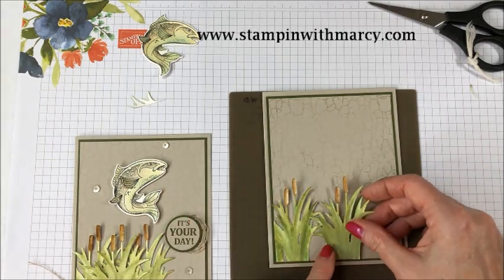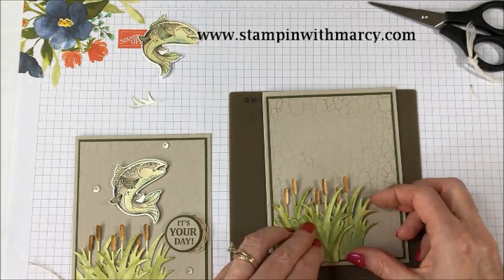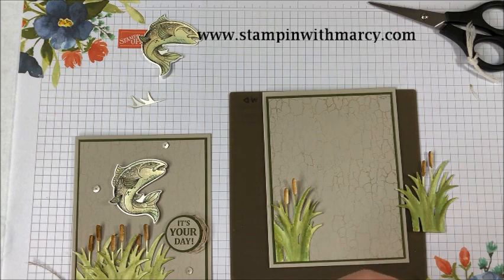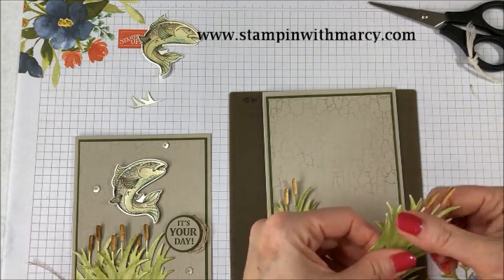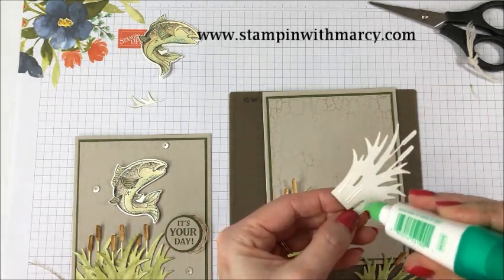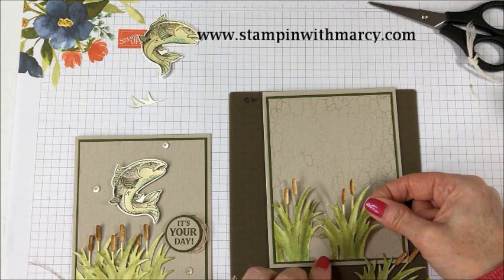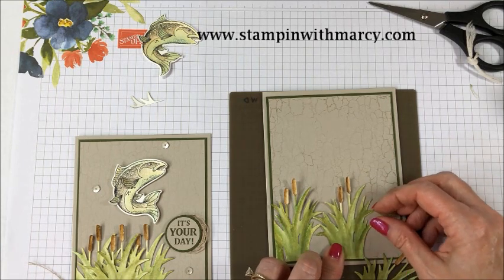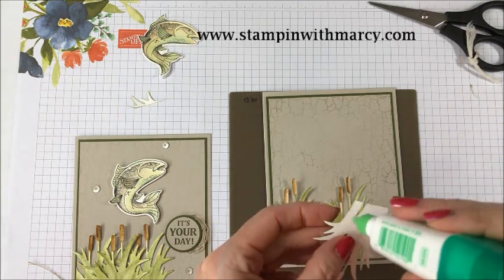So there's the first one glued down. And then I'm going to come over just a bit and see how that looks. I think I want this one here on top. Bend these back — they've curled slightly. So I'm leaving a little bit of a gap and I will fill it with this third one.